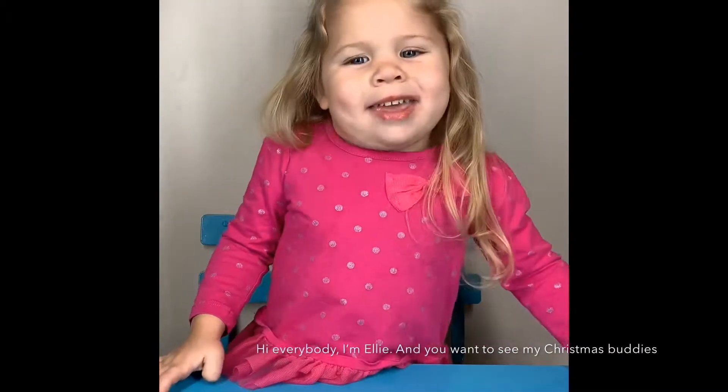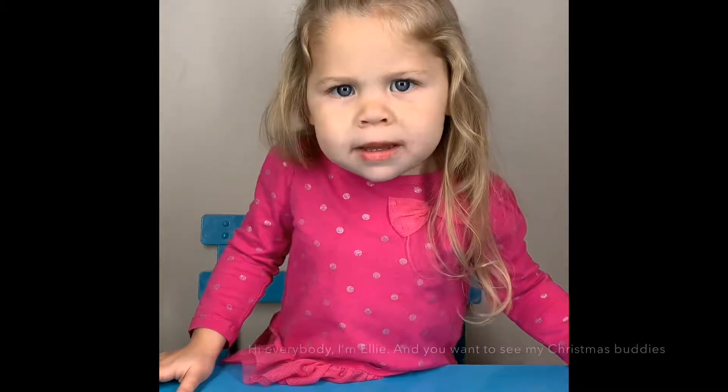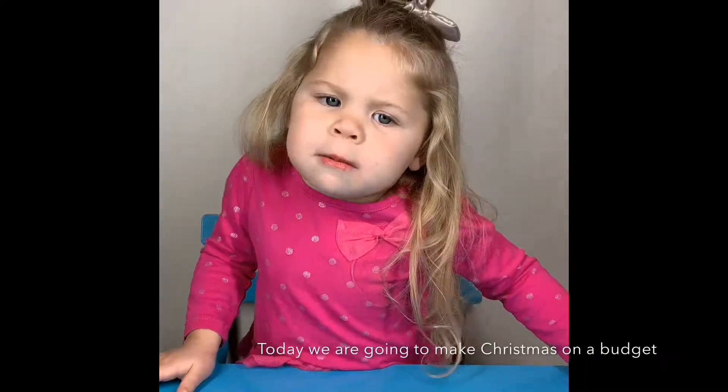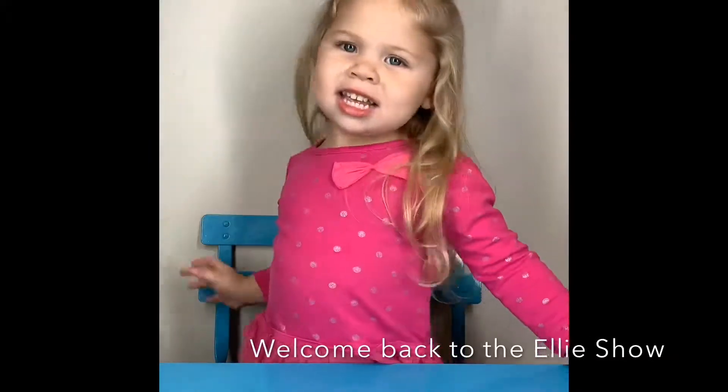Hi everybody, I'm Ellie, and you want to see my Christmas party. Today we're going to make a Christmas on a budget. Welcome back to the Ellie Show.